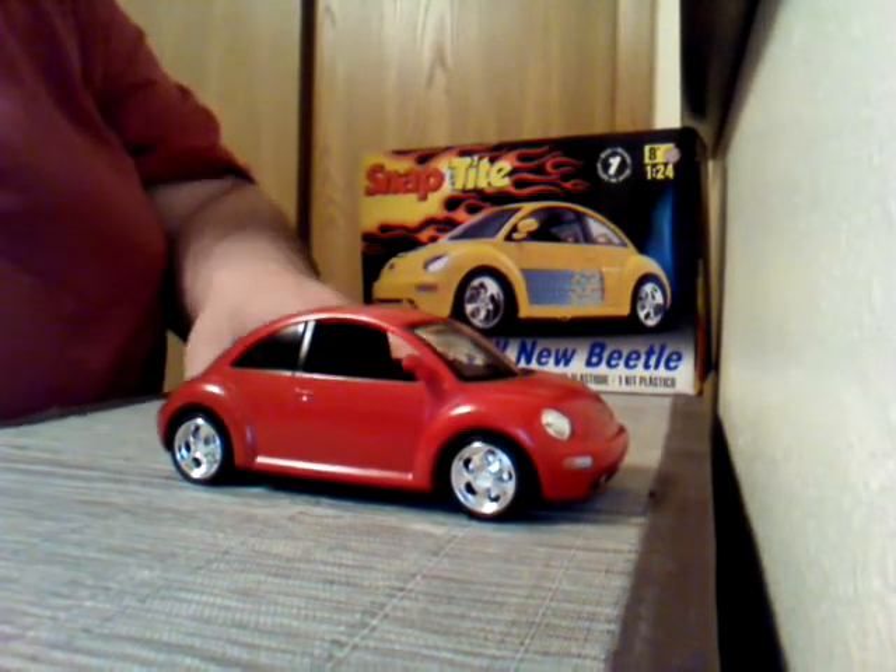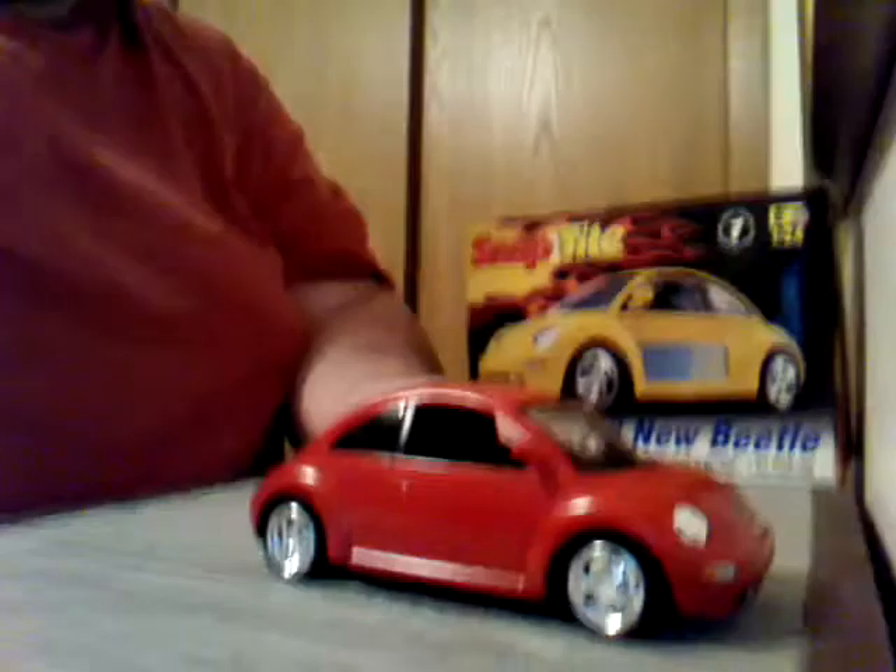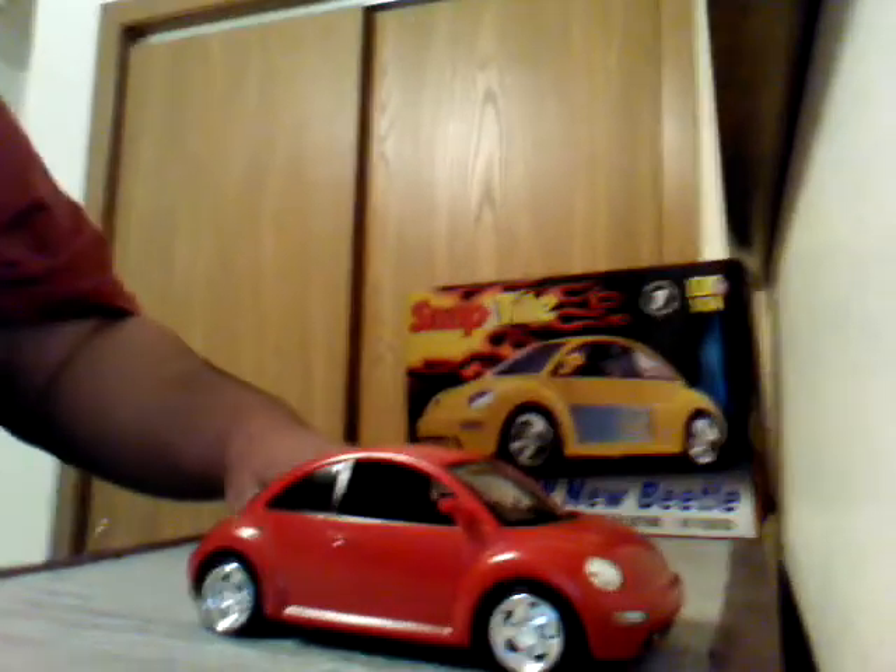A fun little build — glad to have it finished. It's about 11:30, 12 o'clock here, a little later than I'm usually up. But it is the weekend, so I don't have to worry about getting up early. I'm sleeping in tomorrow, so that'll be good. Now it's back to working on the Camaro, and then the Camaro will be put on hold March 1st.